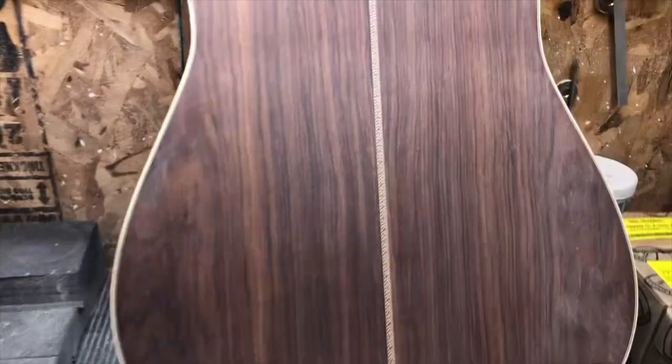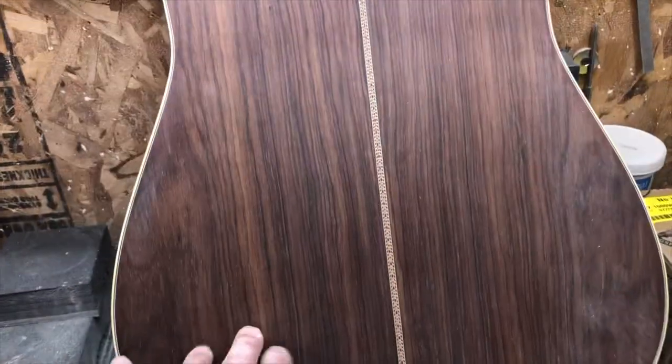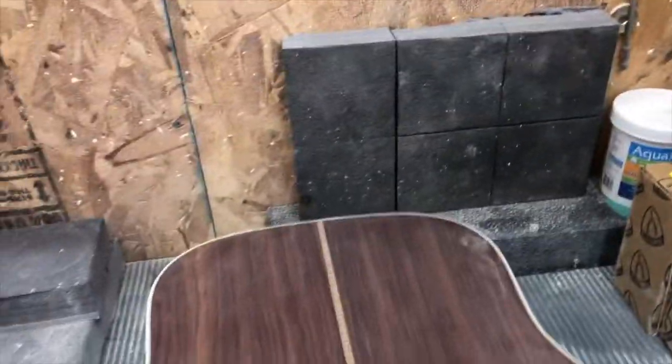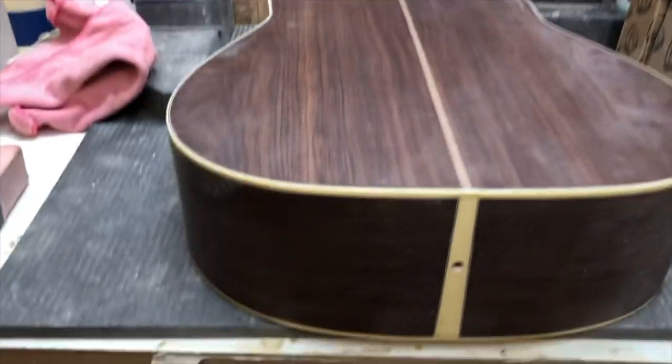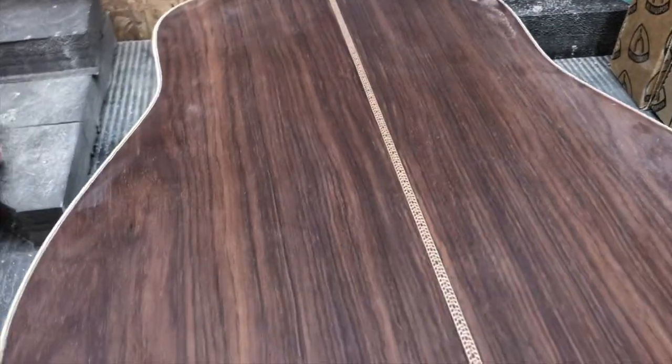I kind of have high speed and low speed. As I explained earlier, I go through a build coat, level, put a finish coat on. Then when I'm done with my finish coat — so I have my finish coat done now — I'm level sanding. This is my level sanding process.